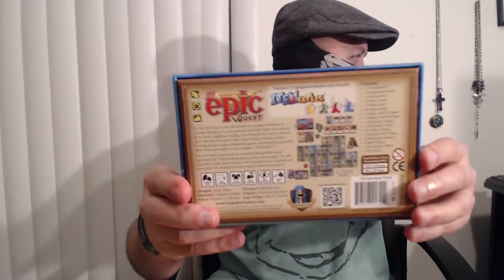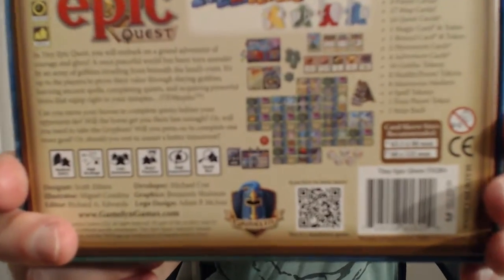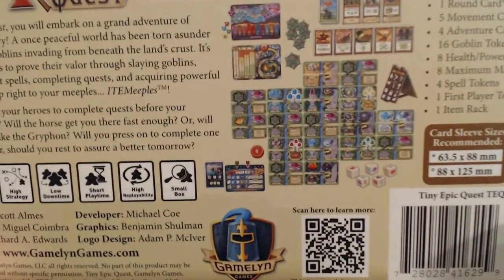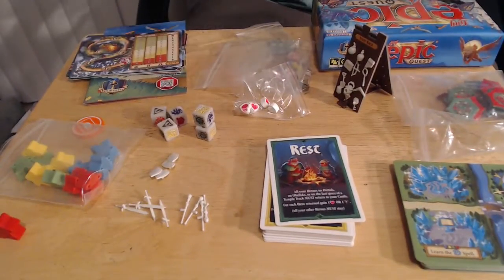Let's take a look here at the back. I want to show you guys how big these are — small boxes, but there are some big things going on here. Take a look at how colorful and bright this map is. All of this is in this one little box. This will fit in your backpack if you're in college and want to play with friends. We're going to tilt the camera down and show you all the pieces. There are a ton, so I'm going to get through as much as I can.